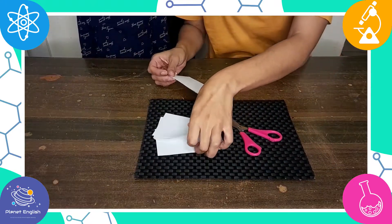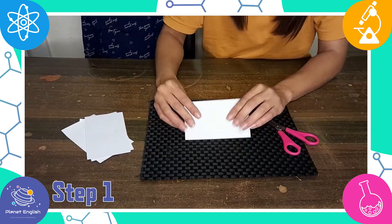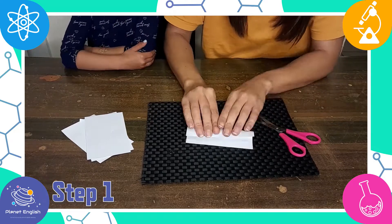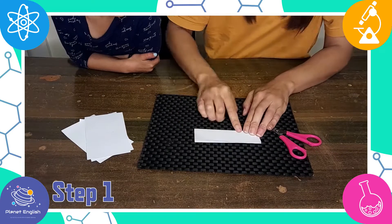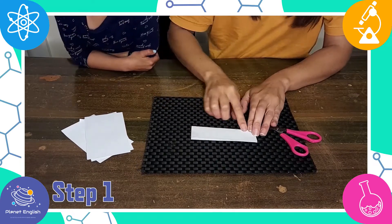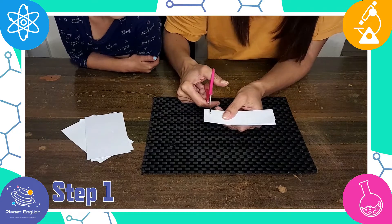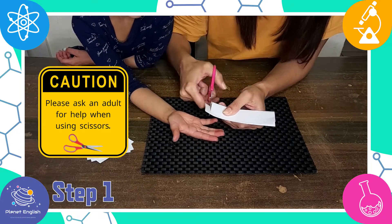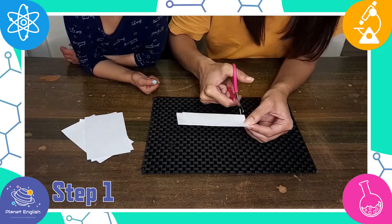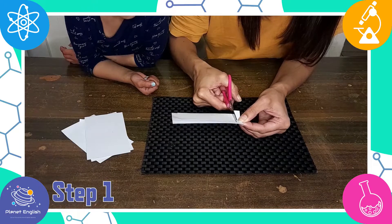Let's get started. Step 1: Fold the index card in half lengthwise. Make two cuts, one on each end, starting from the folded edge. But don't cut all the way up to the top — make sure to leave the edges intact.